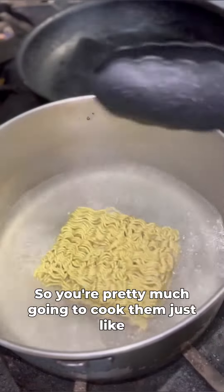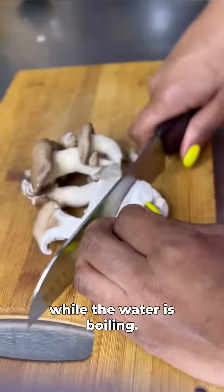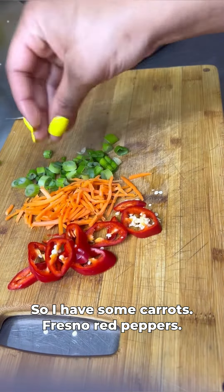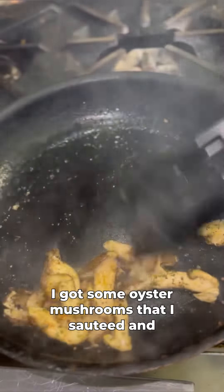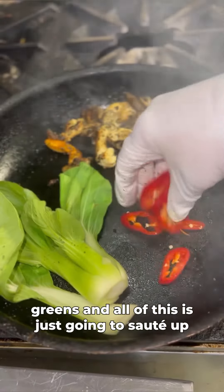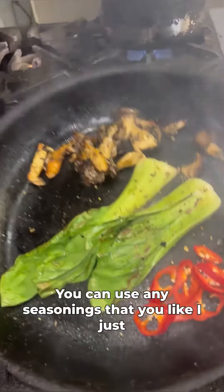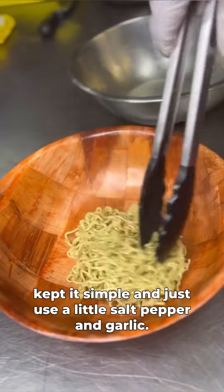You're going to cook them just like you would your regular noodles — bring them to a boil for about seven to eight minutes. While the water's boiling, I'm going to cut up the vegetables I'm adding to my vegan ramen. I have some carrots, Fresno red peppers, green onions, and oyster mushrooms that I sautéed and seasoned. I'm adding in some bok choy for leafy greens, and all of this is just going to sauté up in the same skillet for about five minutes or less. I kept seasoning simple — just a little salt, pepper, and garlic.